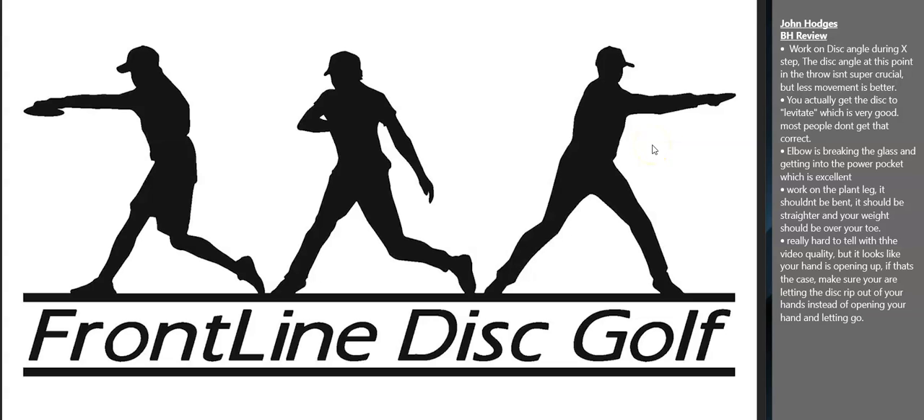Hello, Bob Buckley here with another Frontline Disc Golf Form Review. Today we have a backhand review for John Hodges.